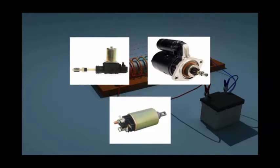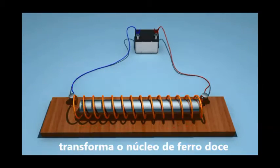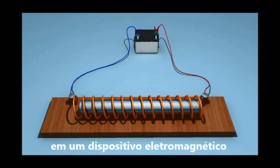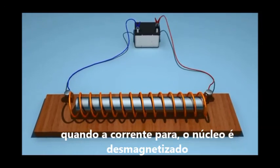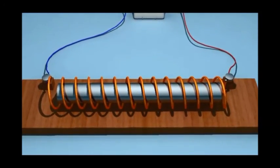The current-carrying solenoid converts the soft iron into an electromagnet. When the current is stopped, the solenoid is demagnetised. Even the soft iron core also loses its magnetism.